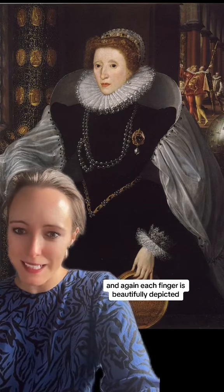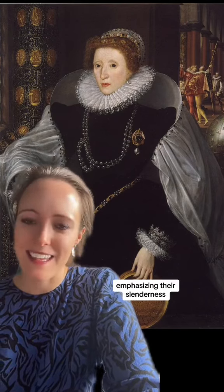And again, in this portrait called the Sieve Portrait, she holds a sieve, and each finger is beautifully depicted, emphasising their slenderness. She really was very proud of her hands.